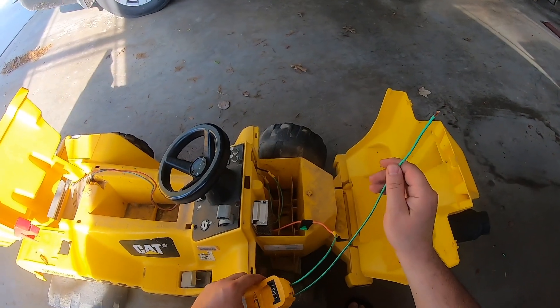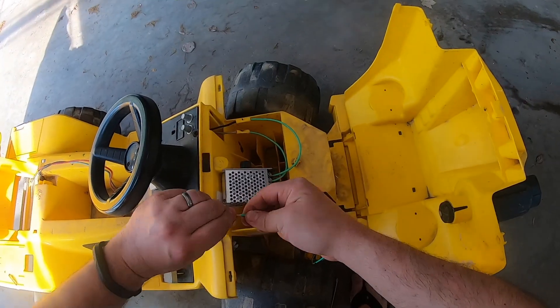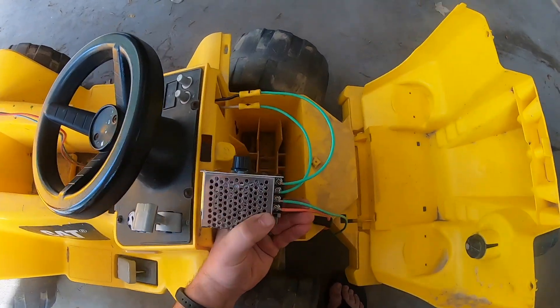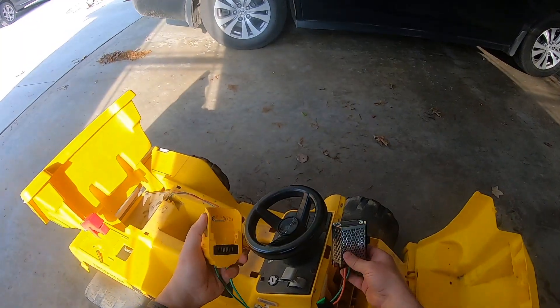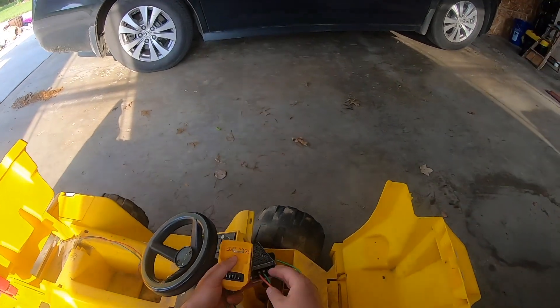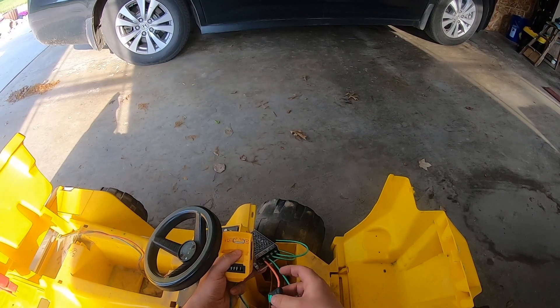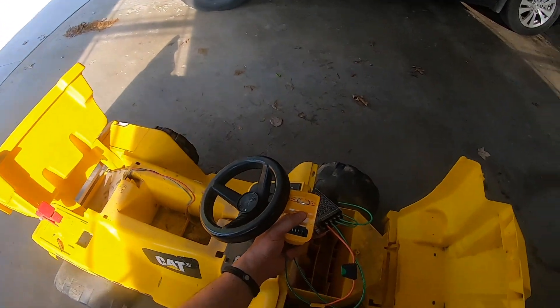Now we have to hook this last negative leg up to the negative input on the voltage controller. Now we have everything hooked up — we got the battery connection running into a voltage controller, positive and negative inputs, our 30 amp fuse on our positive leg, and we figured out which wires were positive and negative going back to our motors.